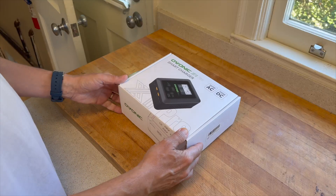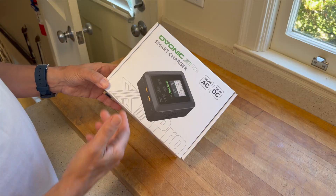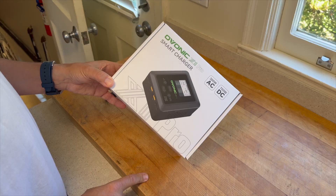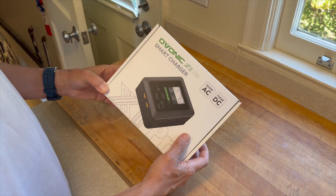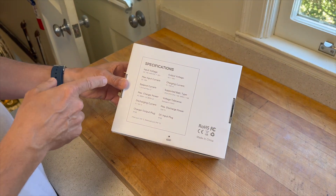Ovonic has a non-pro version, so this is obviously the pro version — and 300 watts is the difference. So you can charge with a lot more power and charge different size batteries, which is pretty cool. Check out the specs if you need to; that gives you everything you need.